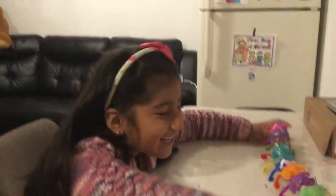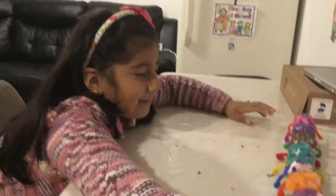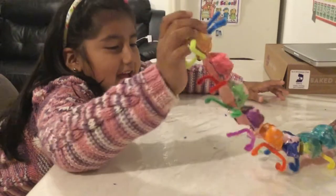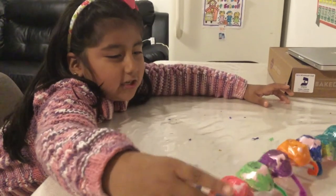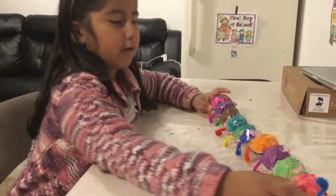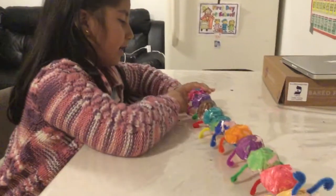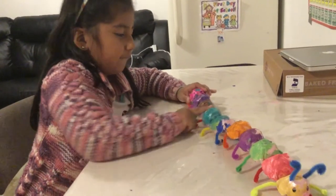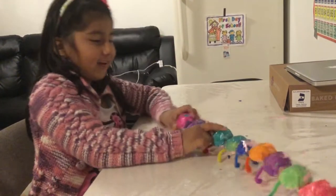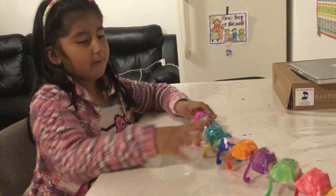Hey you guys, I made this caterpillar, and this is good for moms, for what children can do, because if you make one of these caterpillars with 11 things and put it together with 5 here, my mom...